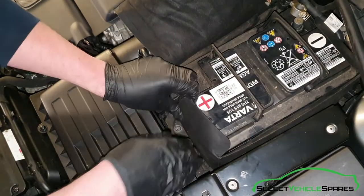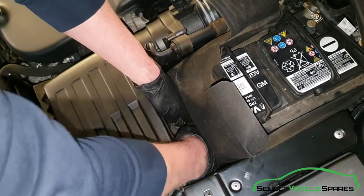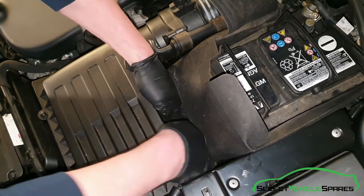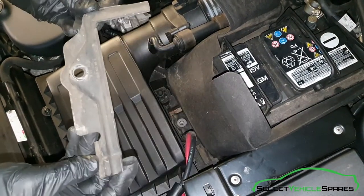Then you want to remove that bracket — it is quite tight, quite a tight gap to get your hands in. Just give it a wiggle and take it out. Get that out of the way — that's the bracket.